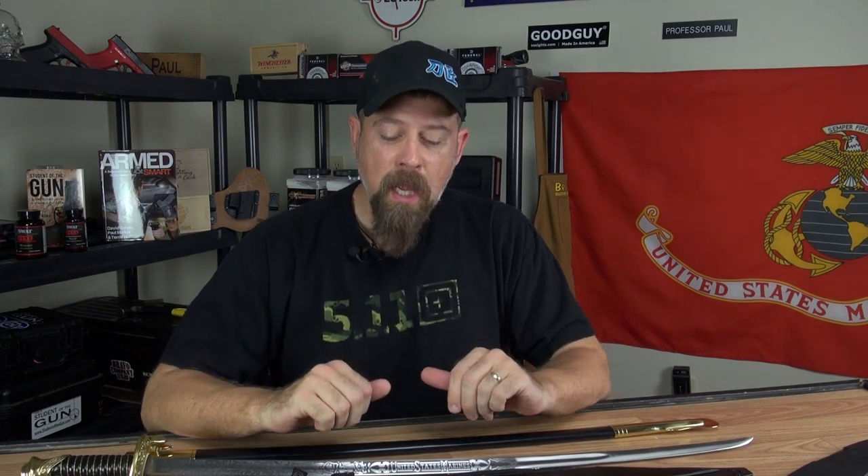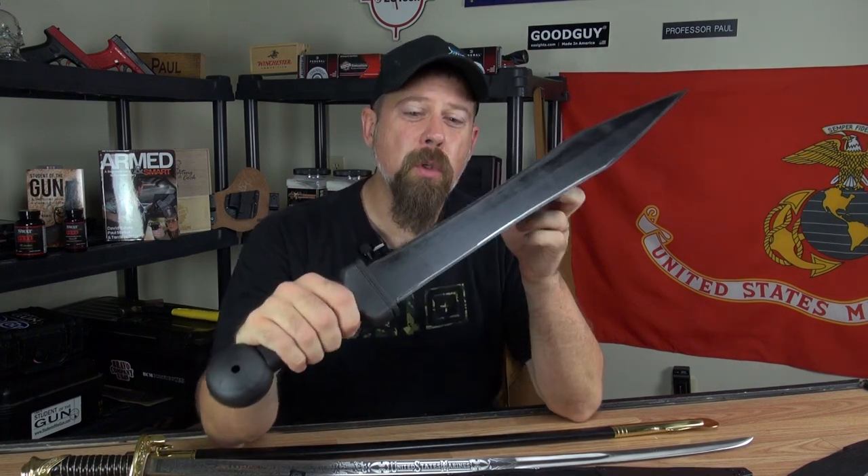The brown Santa just pulled up in front of Student of the Gun University and brought us a couple of really cool packages. If you've watched the TV show recently, you know that we featured the Cold Steel Gladius Machete on our one pack survival segment.